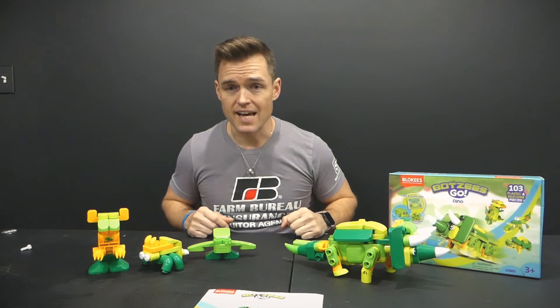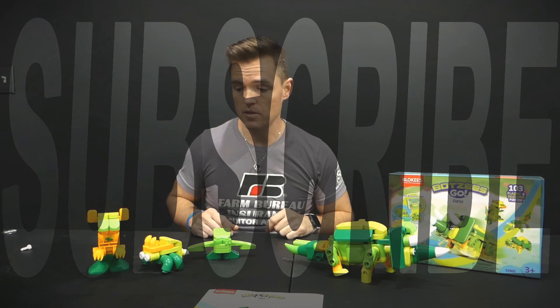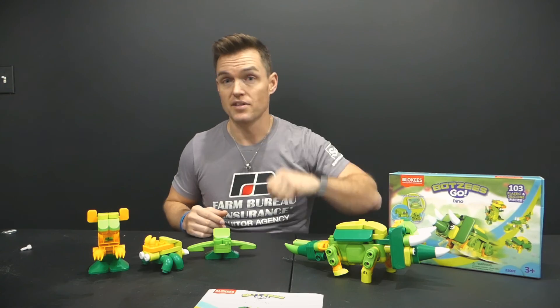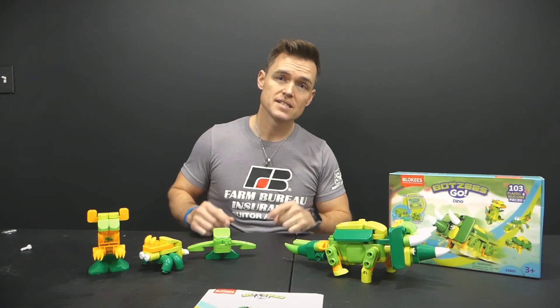These are just fantastic. Remember to also subscribe to the channel — we appreciate all your subscribers. Outside of that, thank you for watching. And as always, keep pushing.